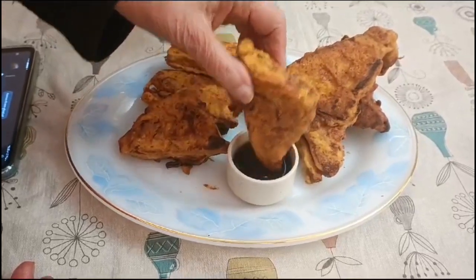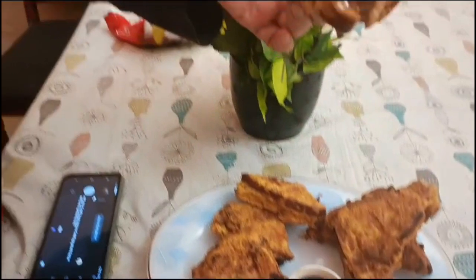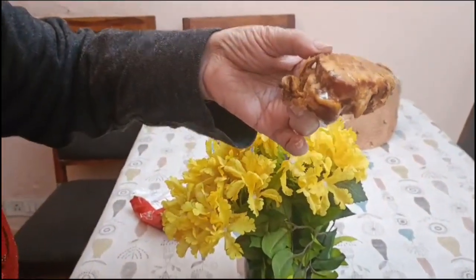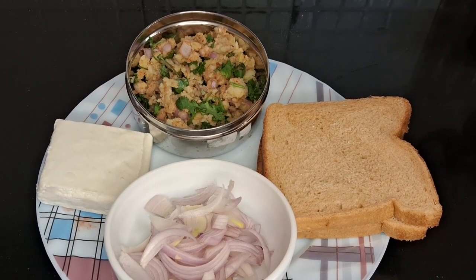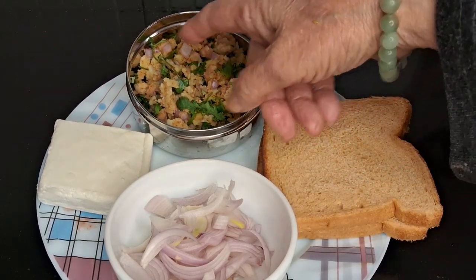I have made bread with bread. I have cut the bread and made a basic masala on the inside. I have made a masala filling inside and cut the bread.